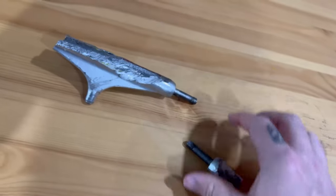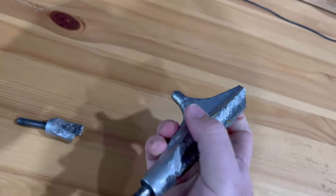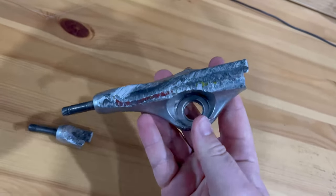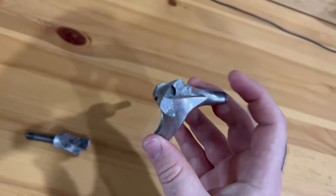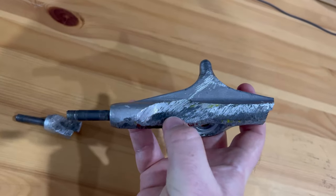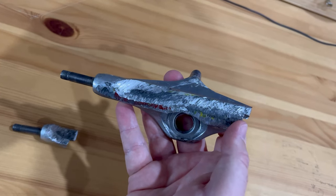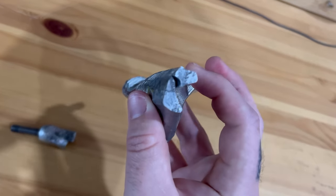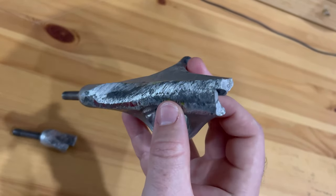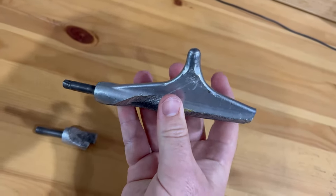They did break. These trucks were sick — they've got all the advantages of an Indy. They grind good, they turn good. That axle just hung in there for the longest time — all that axle wear from crooks and from 5050s and 5.0s. I got really far through it, way more than I would for a steel axle before it snapped. They didn't bend before they snapped either — this thing stayed straight.